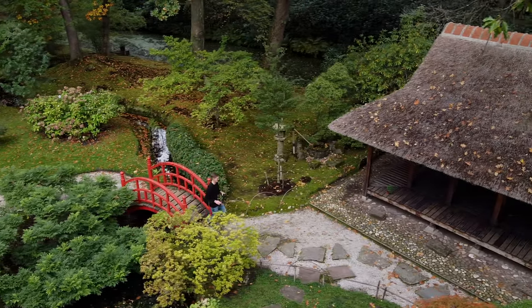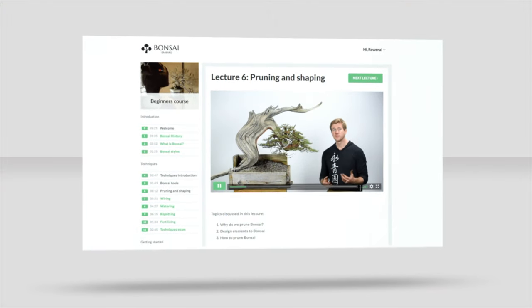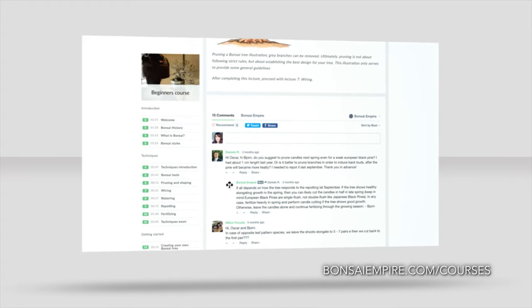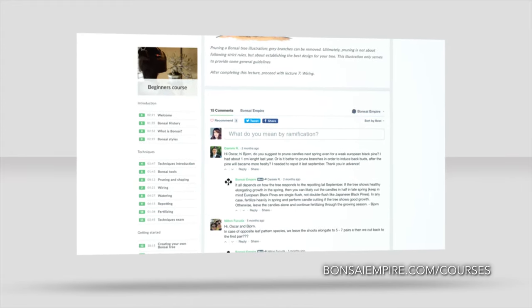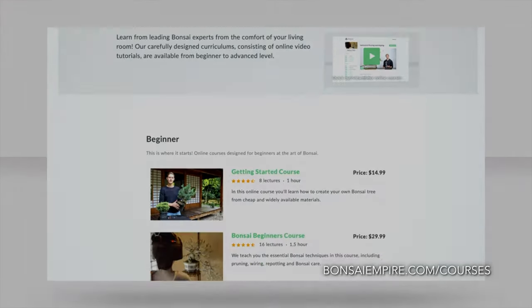Learn how to create your own Bonsai trees by enrolling in one of our online Bonsai courses. We explain techniques like pruning, wiring and repotting, and you can ask questions to the teachers. For the curriculums and free lessons, go to Bonsaiempire.com.